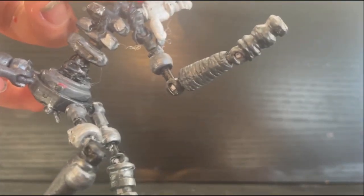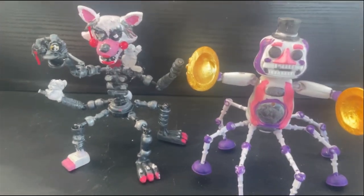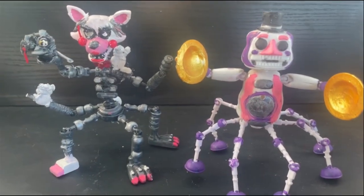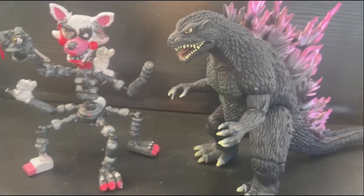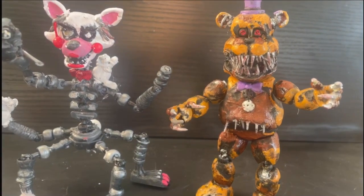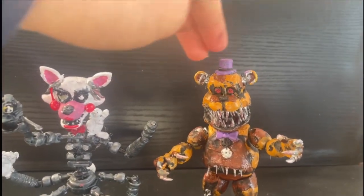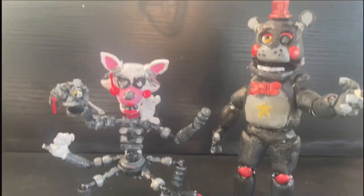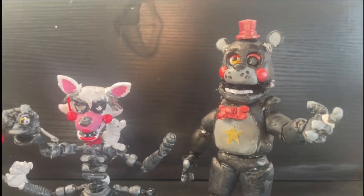There's no ball joint for the head, which is sad. Now for the articulation, I'll compare it with some other figures. Here's Mangle compared to my Music Man figure — they actually scale really well, although I'm pretty sure Mangle would be bigger, but they look really good next to each other. Here's Mangle compared to Millennium Godzilla made by Bandai. Here she is compared to my Fridbear — they scale pretty well because Fridbear is actually pretty big and so is Mangle. Here's Mangle compared to my eight-inch Lefty figure.